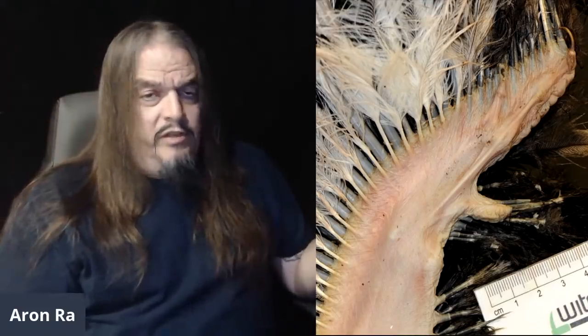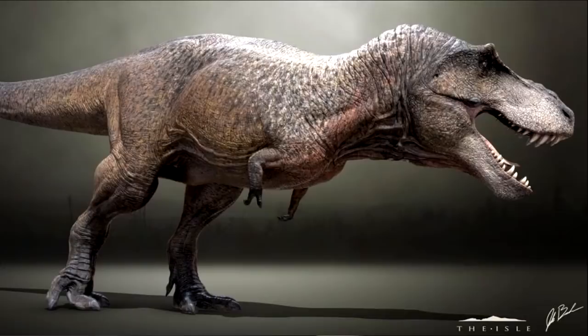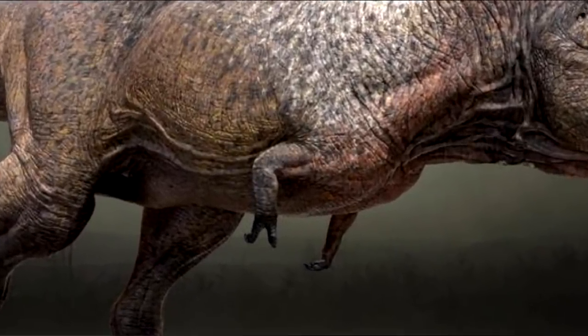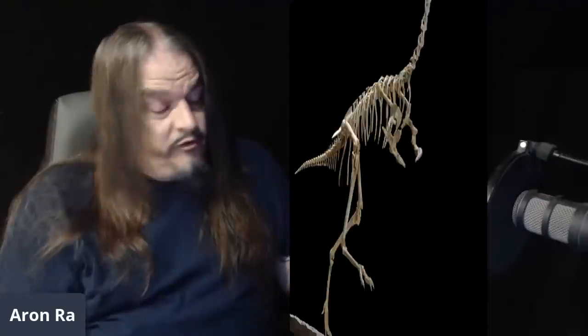Ostrich fingers are still adorned with claws. While you can readily see two clawed fingers, if you remove the flesh, you'll see they have three fingers with claws, just like most other theropod dinosaurs. Except for Tyrannosaurus, of course, who had only two fingers, just like most birds still do today. Most birds except for the emu — emus don't have wings, they just have little spindly arms like a T-Rex did, ending in a single finger, and just like the non-avian dinosaur Mononykus, the end of that finger is a claw.